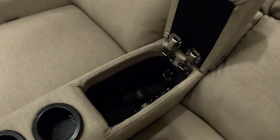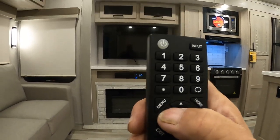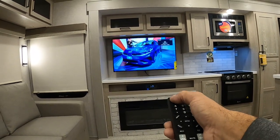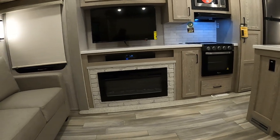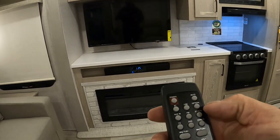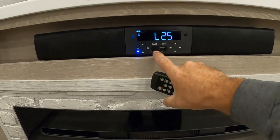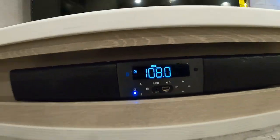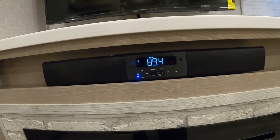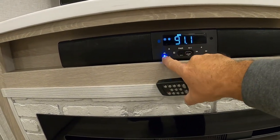Entertainment center — come over here to our remote storage area and turn on the TV. The only thing on your TV: go into your menu, go to digital channel scan, and run a channel scan for your local channels wherever you're going to be. Down below that is your sound system — AM, FM, Bluetooth. Nice system. You can get it to change to auxiliary. Interior and exterior speakers — A and B — turn them on and off here or on your remote.